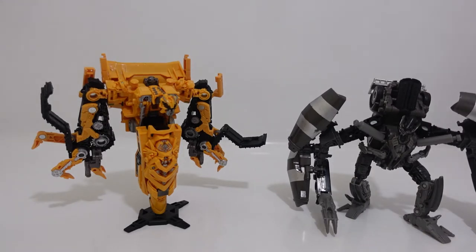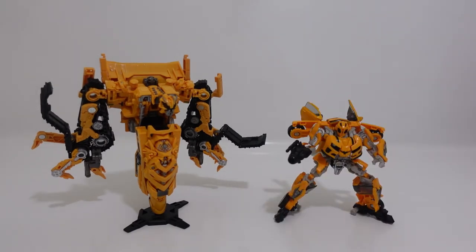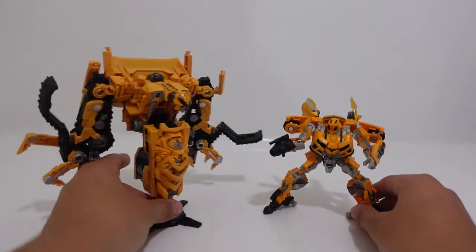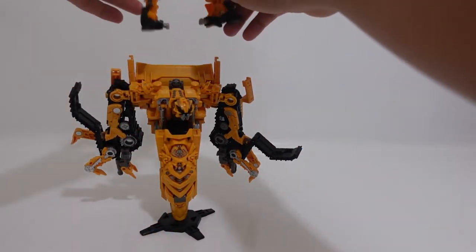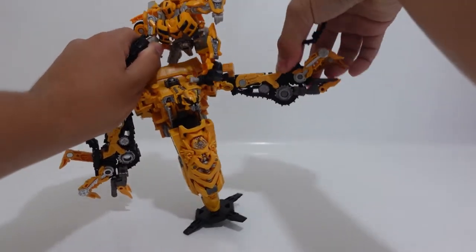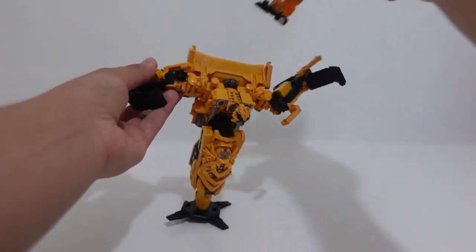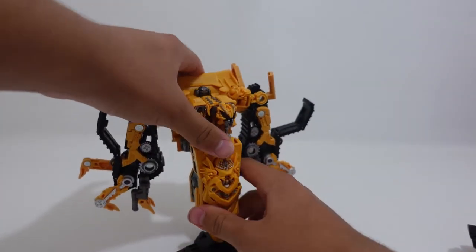If you do have the rest of the Constructicons, you can combine all 8 of them to form the mighty Constructicon Devastator. Now our next size comparison is Studio Series number 74 Leader Class Revenge of the Fallen Bumblebee. The reason I brought Bumblebee is that since Skipjack is a Rampage remold and repaint, and Bumblebee did fight Rampage in the film, you can recreate iconic movie scenes with 74 Bumblebee and Skipjack. For a more accurate movie appearance I would use Rampage, but you can recreate the scene where Bumblebee is grabbing onto Rampage's arms.